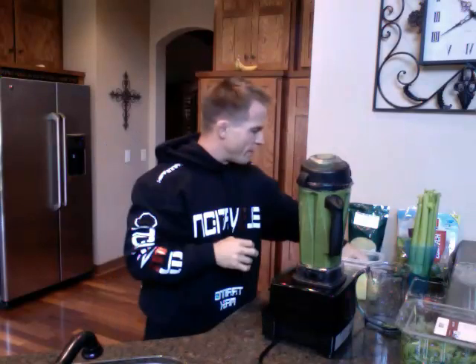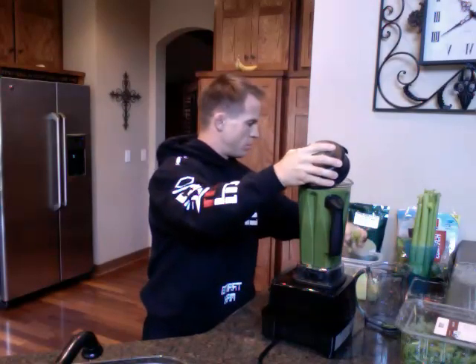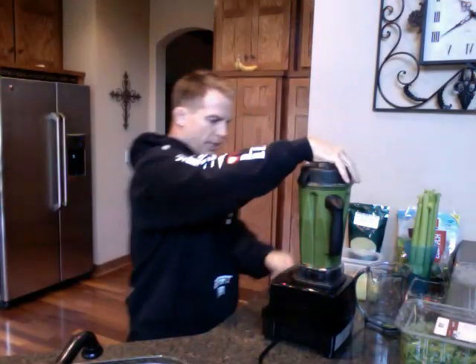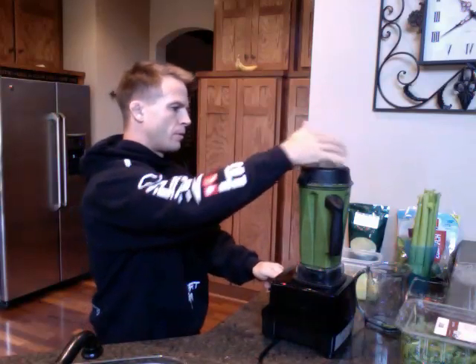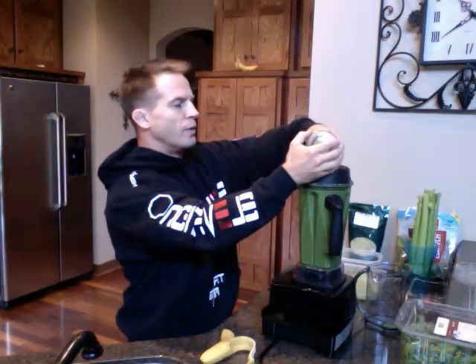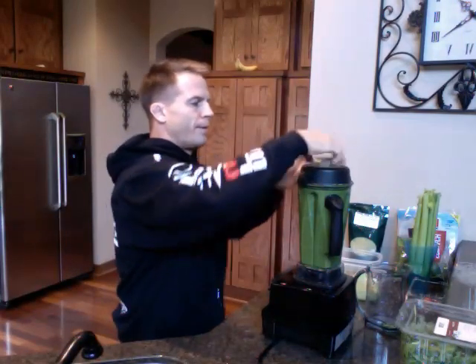Now I'll throw some green grapes in there, probably a couple handfuls. That's my grapes. I'll put the lid on there and let it do its thing. I should have enough room to put a banana in there. I was going to put two, but because I added more water I don't have quite as much room as I normally do — normally I put two bananas in there. But that's fine, I think I've got enough food in there to make this taste pretty good. There's my banana — let it mix up.